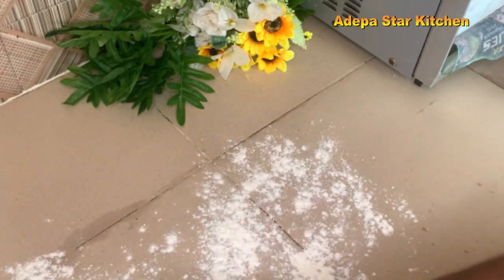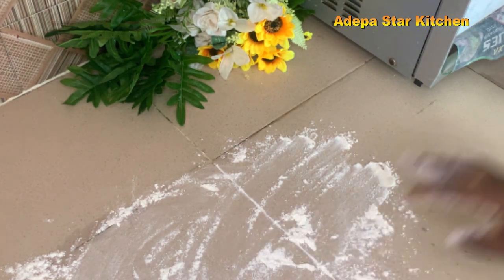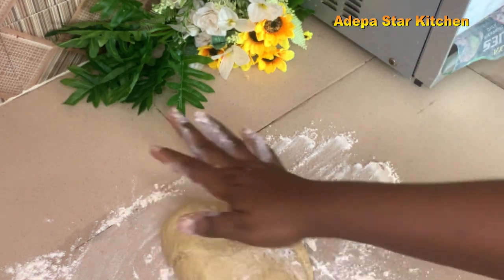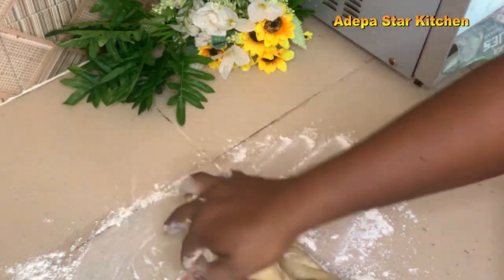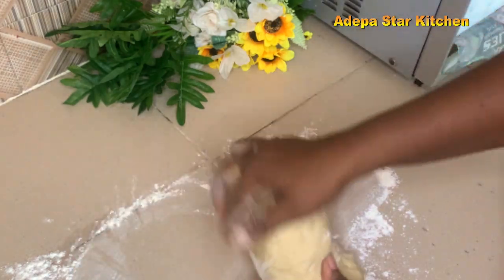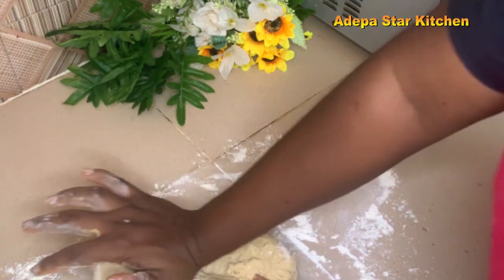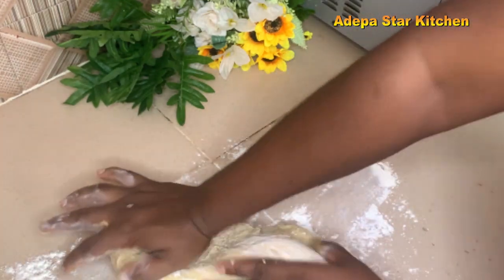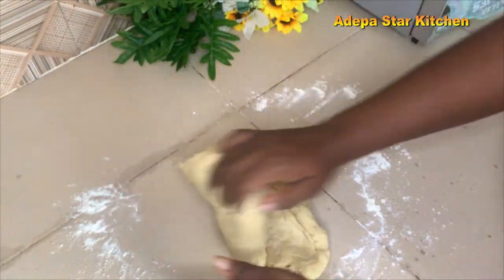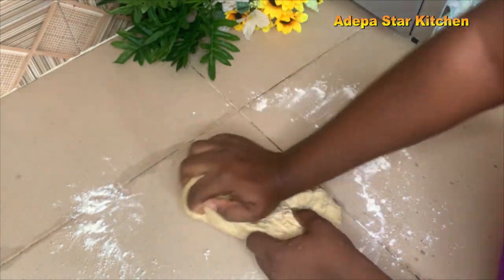I will dust my working surface, then place my dough and start kneading. You're going to take your time and knead it very well — kneading takes a little time. Make sure you knead your dough very well; it will take you 15 to 20 minutes.